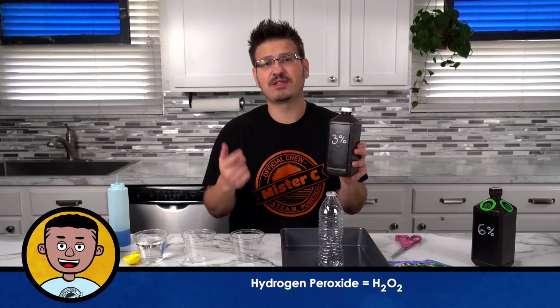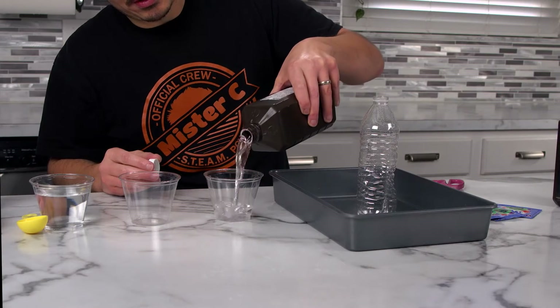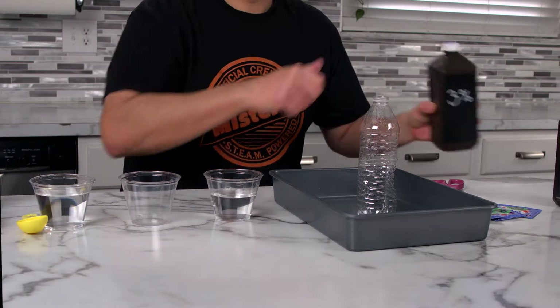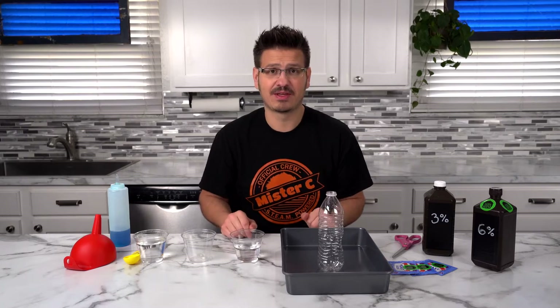Hydrogen peroxide is also known as H2O2. That means there are two hydrogen atoms and two oxygen atoms for each molecule. If we pour this out into a cup, the hydrogen peroxide will eventually decompose — it'll turn into water and release one of those oxygen atoms naturally over time. These containers are brown to allow the hydrogen peroxide to last longer. It prevents decomposition.